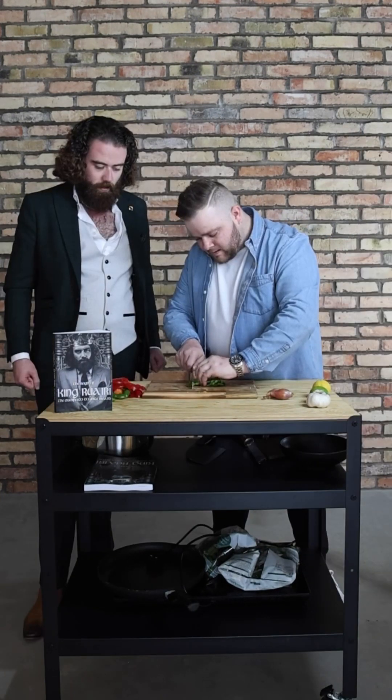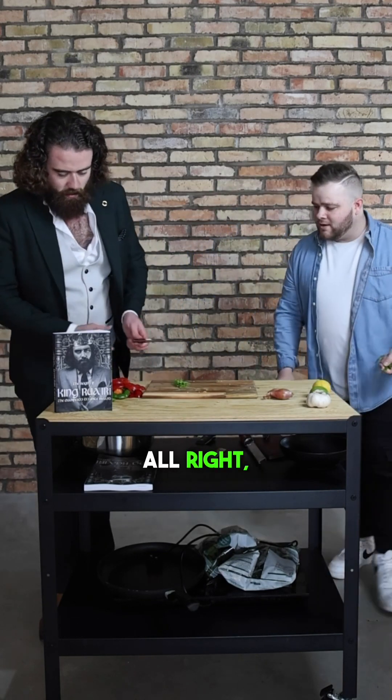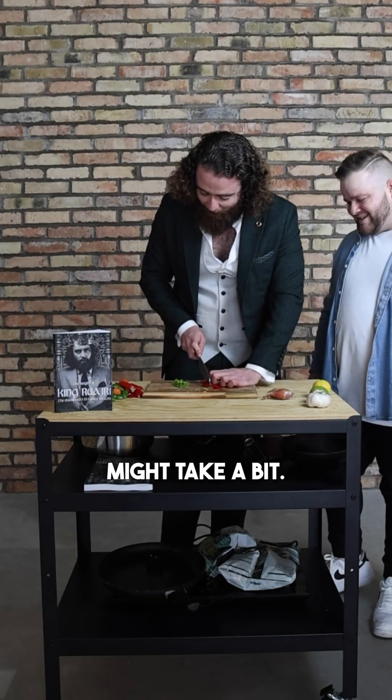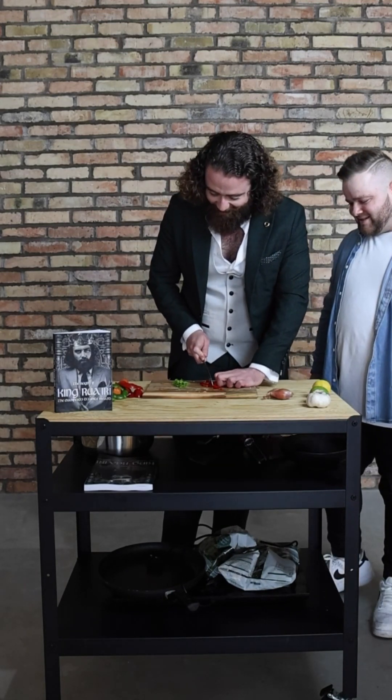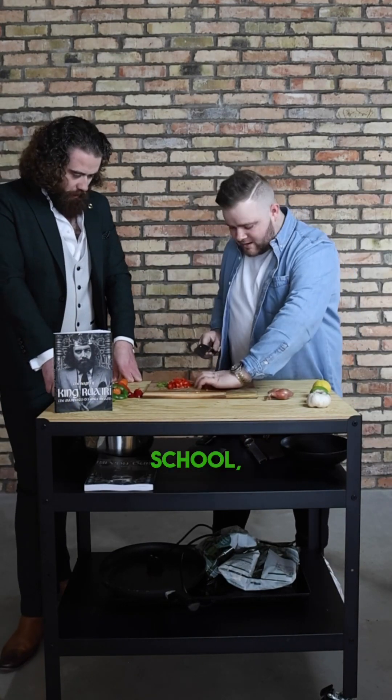I'll give that a go. See your fingers? Cut them back. Some of this cutting might take a bit — I want more practice, but a wee bit more advanced than that. Whenever you'd be at the cooking school, they would go through all that stuff like that.